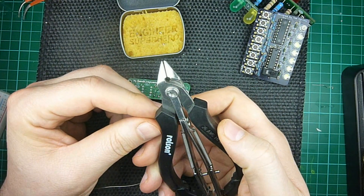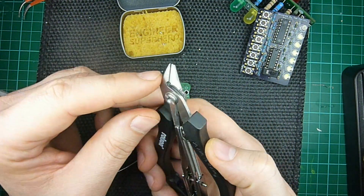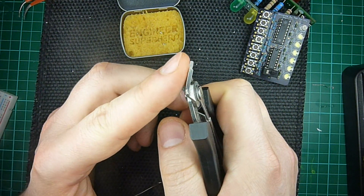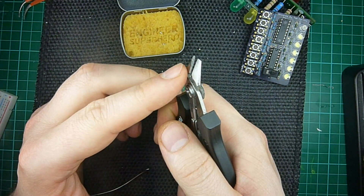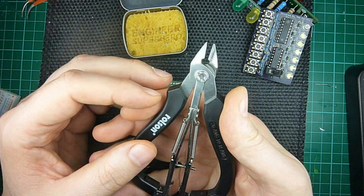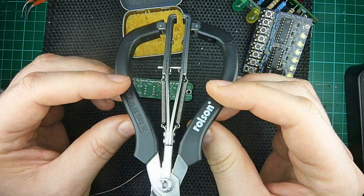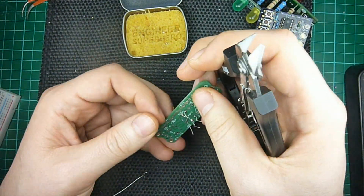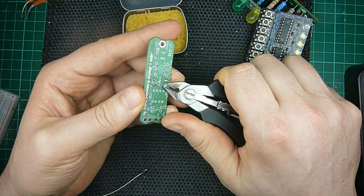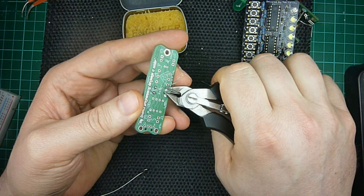Now, what you need is cutters that can cut flush with the board. You see, this has a flat surface where it cuts. It won't work with regular cutters that taper inwards, and that's usually what's lying around. I got these for about six pounds at Maplin, and they work quite well. So I'll cut the leads and the existing solder blob carefully away from the board.